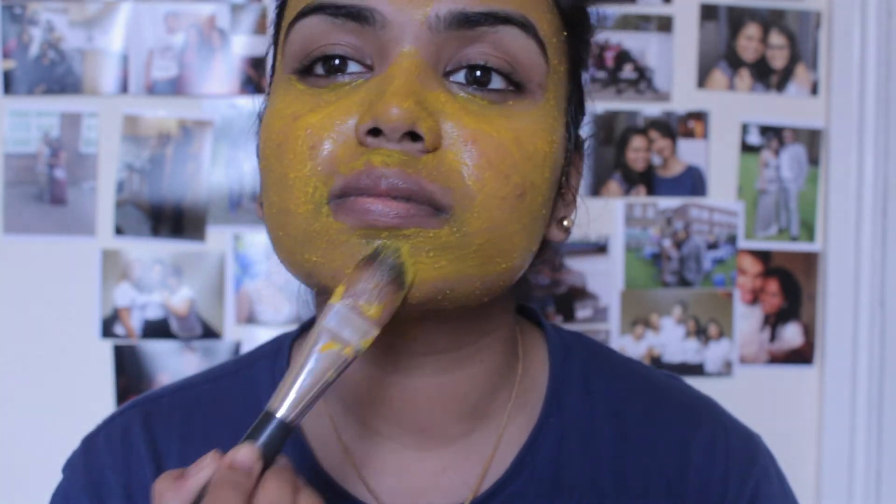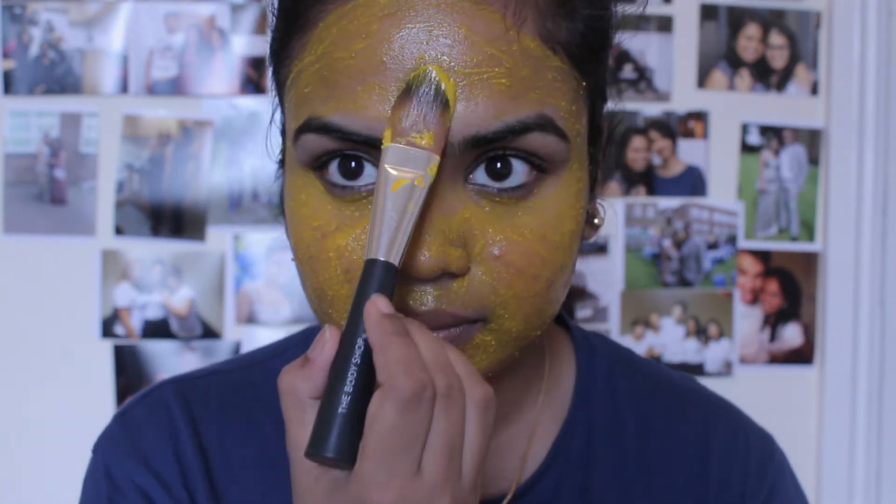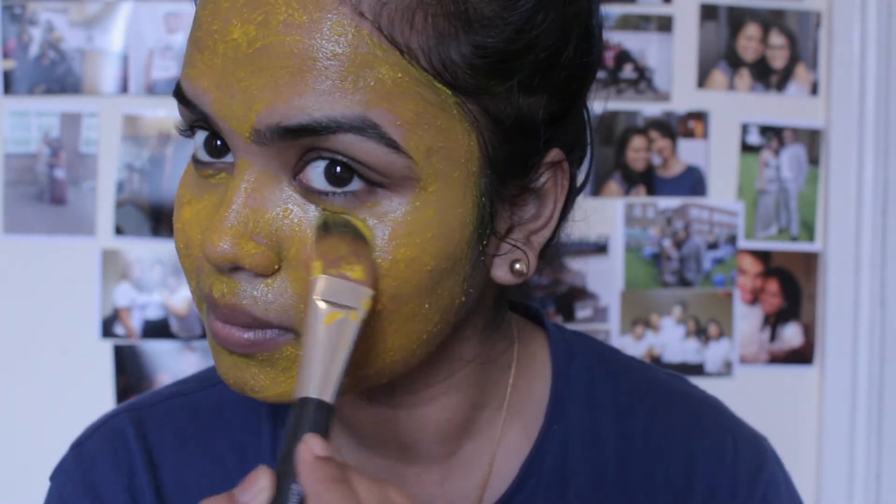If you like, you can also add a few drops of lemon, as it contains properties which help to lighten your skin.